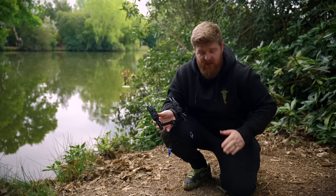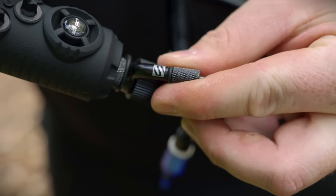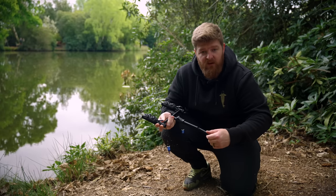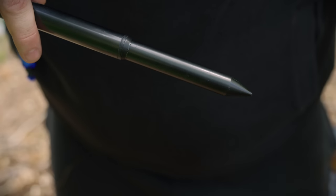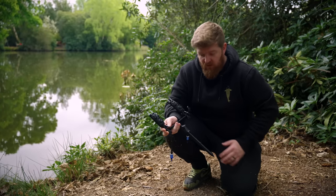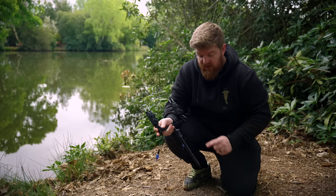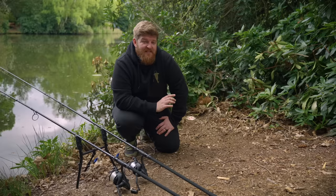Last but not least, here's the buzz bar setup. I've completely stripped down the pod and screwed the alarms into the buzz bar section as you would with any other set of buzz bars. Take one of the uprights from the pod, screw it in, and you've got a cam-lock height-adjustable section. Then take one of the angled feet points, screw that on to get a nice tapered pointed bank stick to help get it into harder ground. To transform it into a goal post setup, just remove the locking nuts on either end and move the sticks to the outsides.